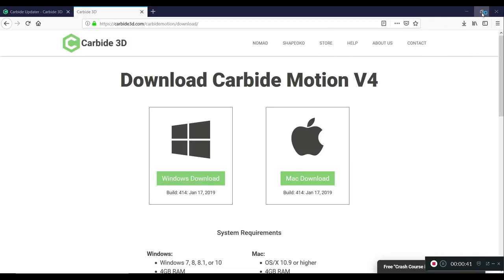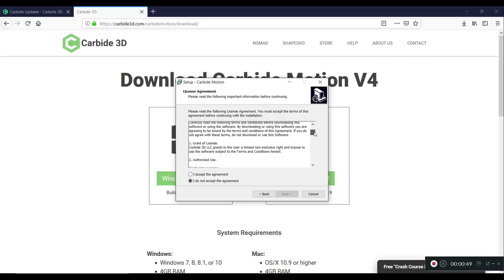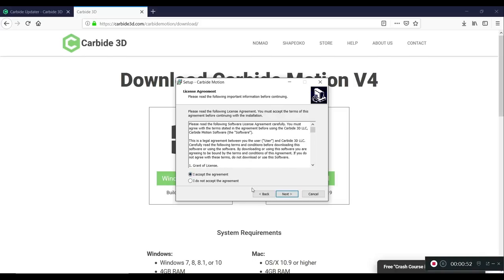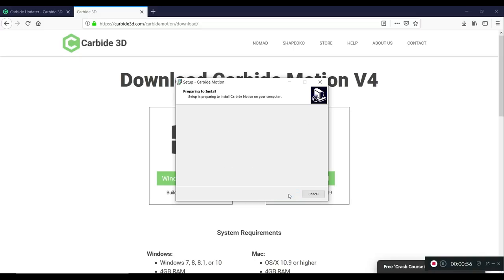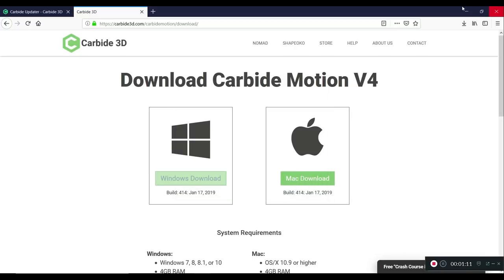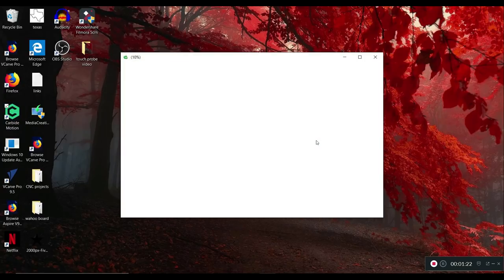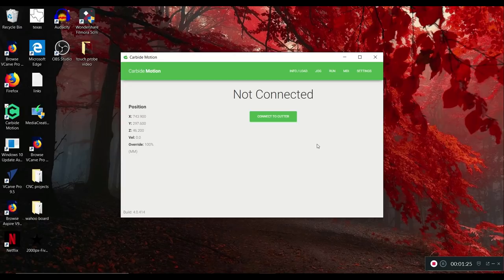We get that downloaded. Next, accept the license — nobody reads it, okay — next, next, install. Setup is preparing to install, please wait. Alrighty then. Next, finish. Now let's confirm it installed. This has got to be it because it doesn't look anything like the old one. We've upgraded Carbide Motion. That was really simple and I didn't screw it up at all.